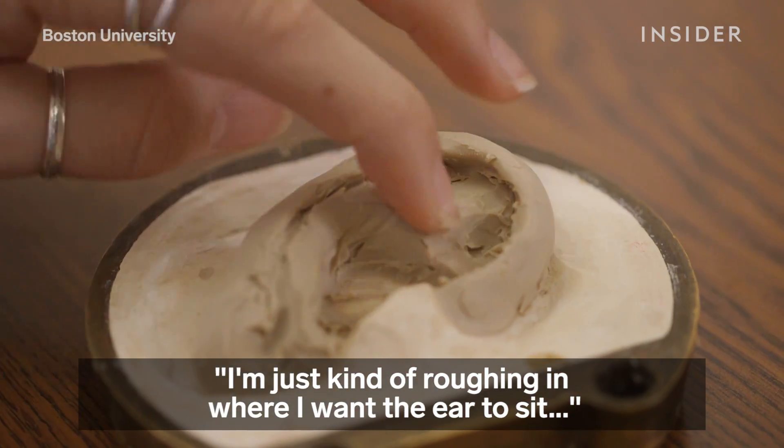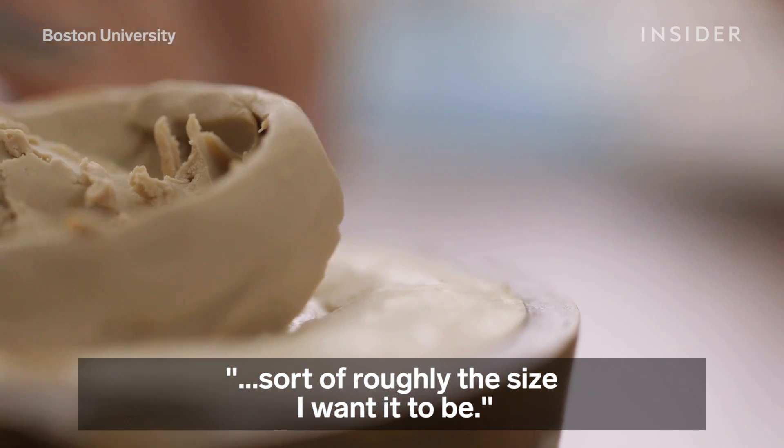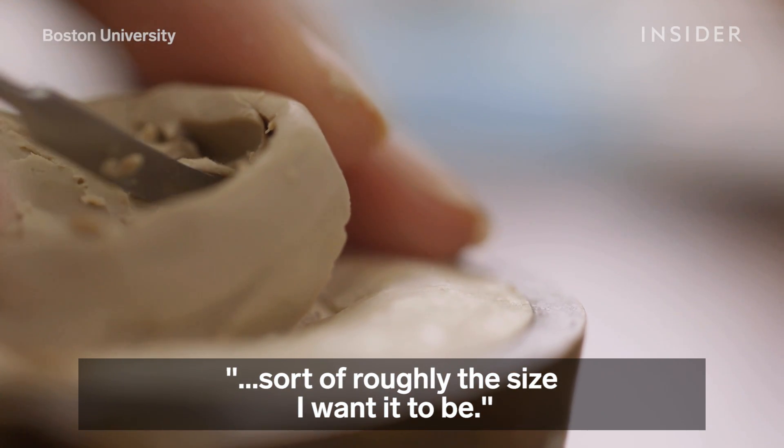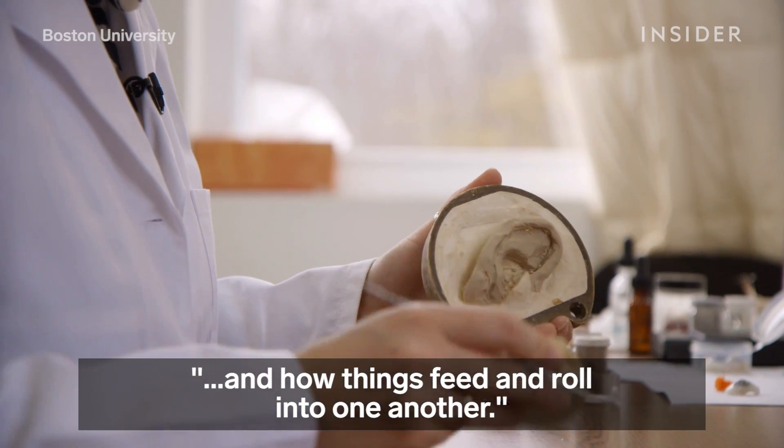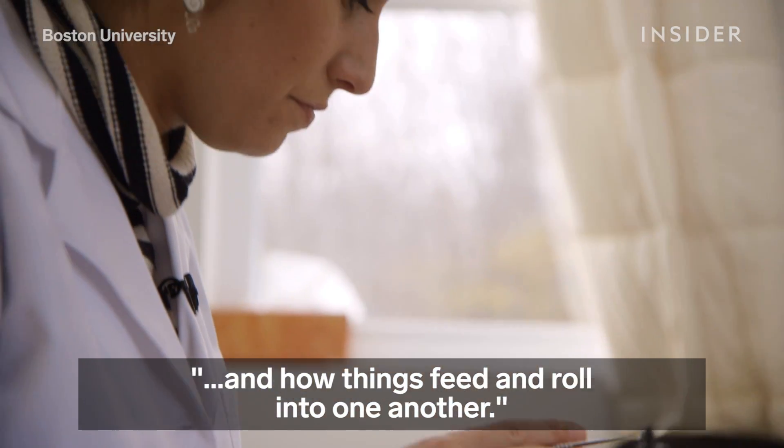I'm just kind of roughing in where I want the ear to sit, sort of roughly the size I want it to be, and then I'll start playing with more of the details of forms and how things feed and roll into one another.